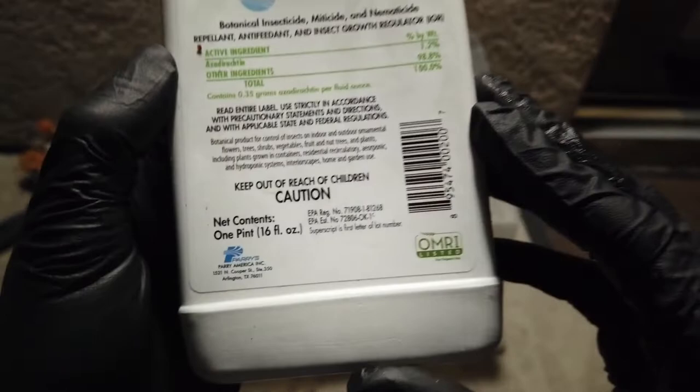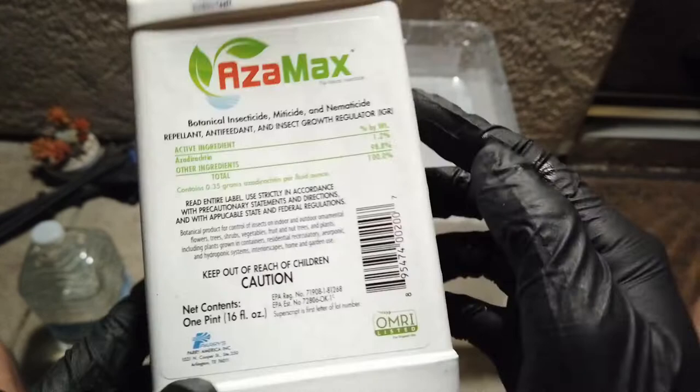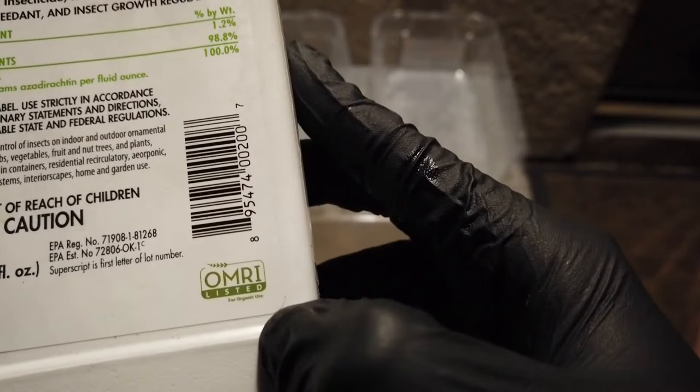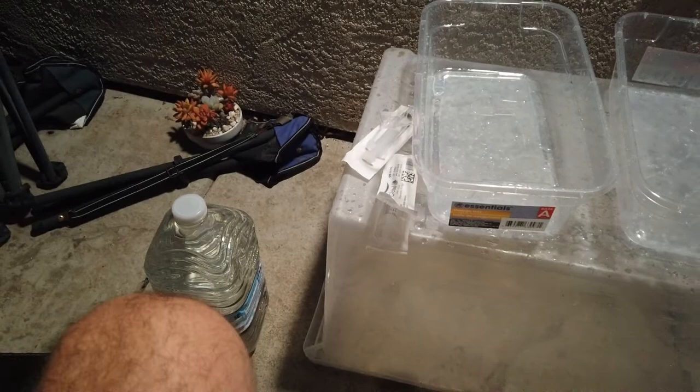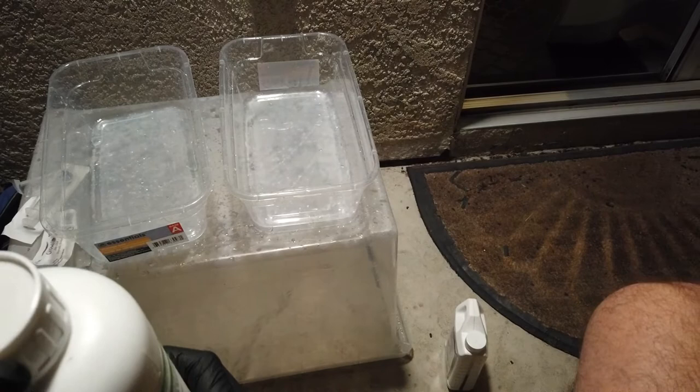People don't like using pesticides — I totally get it. Azimax is OMRI listed for organic use. People often think that if something is labeled organic it means no pesticides or chemicals, and that's just not true — which is always funny to me. You can use neem oil, diluted soap spray, all kinds of things. I've been doing all kinds of things over 10 years of growing these plants, and honestly the only thing I've found to work usually on the first try is Azimax.